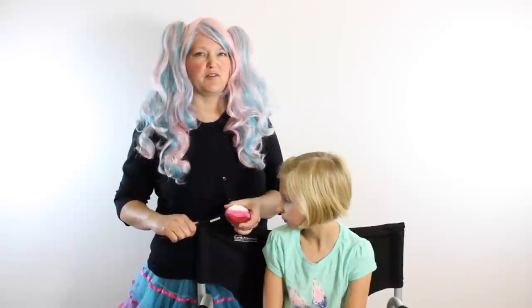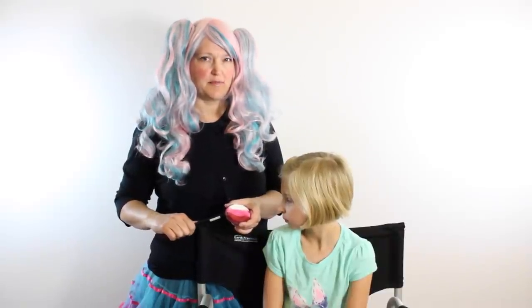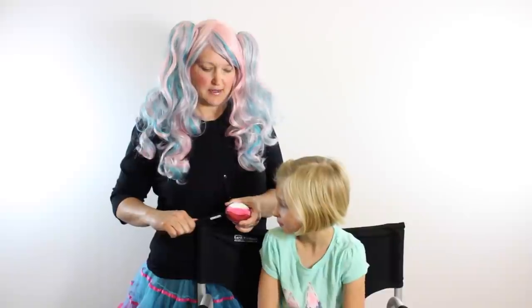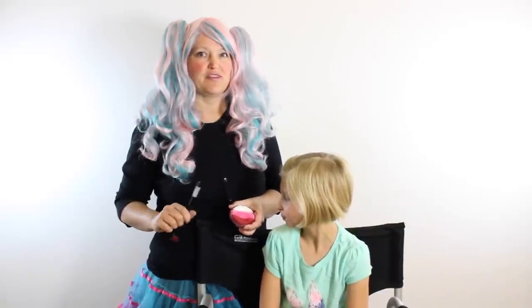Some of the other reds have a little bit of an orange tint to them, and this is more of a pure red, so I like the TAG the best. I've split these cakes together specifically for this rose.